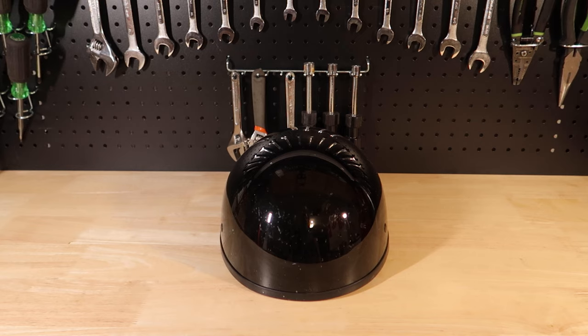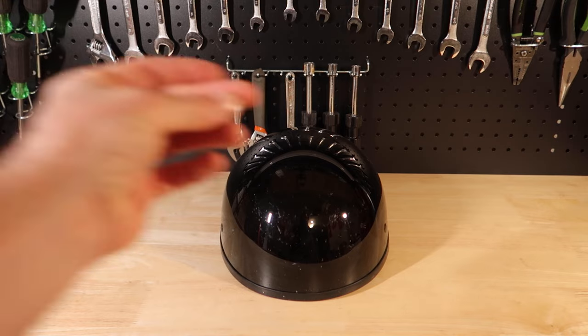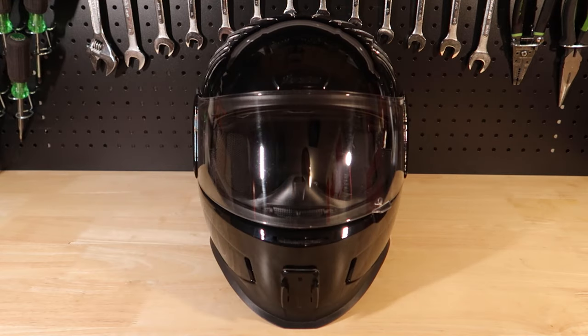Welcome back to the channel everyone. Today's video will be my review on the Icon Airform helmet.